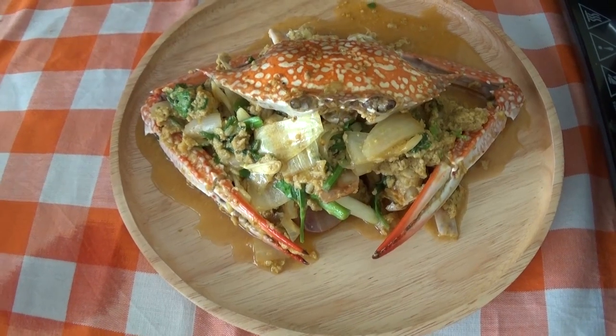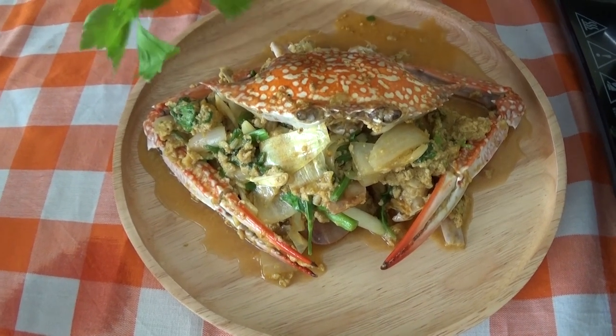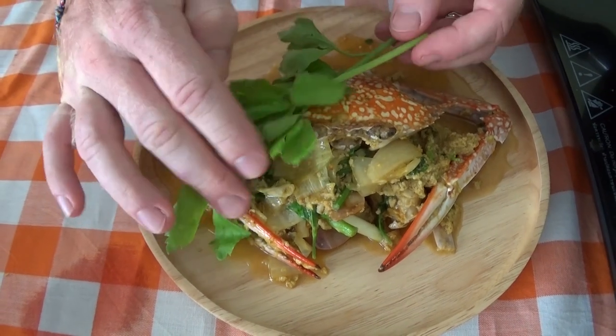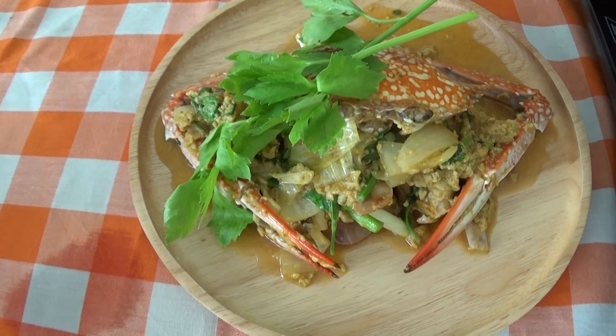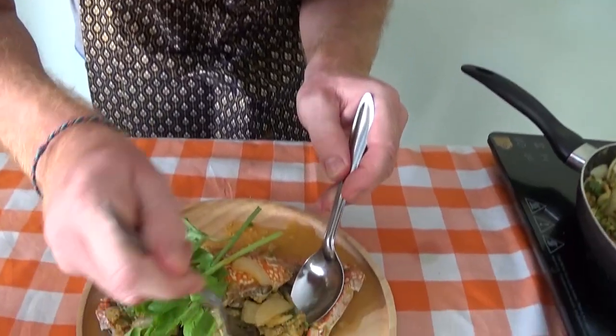And there we have it — Phu Phat Pongari, ready to serve. It's all cooked up, and we're going to have a little taste and tuck in to the crab.